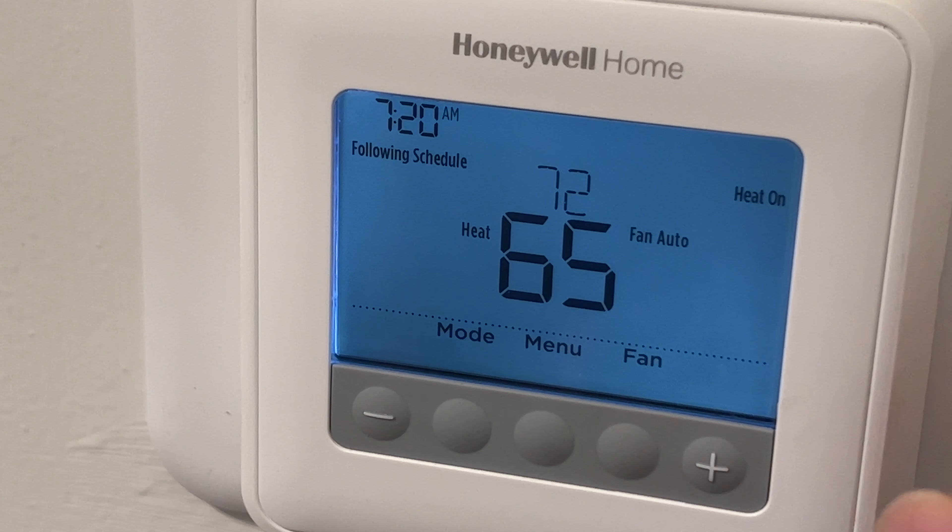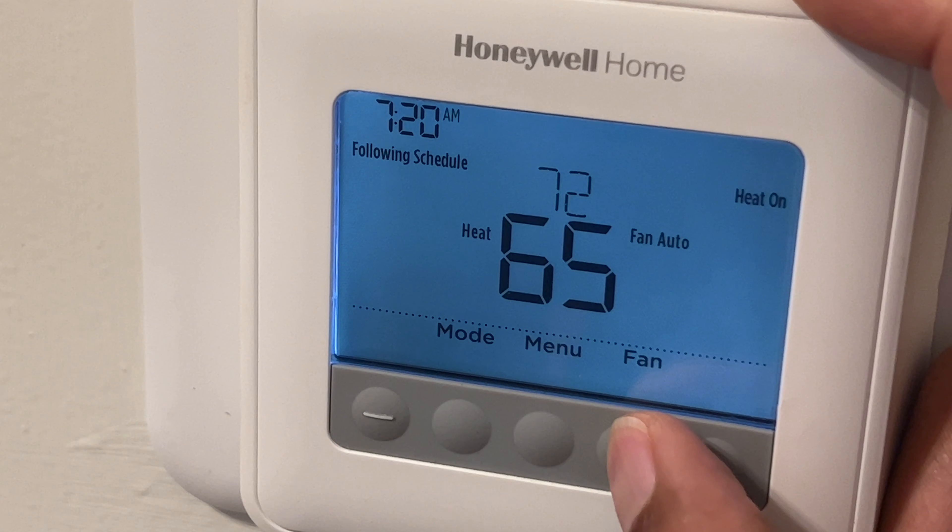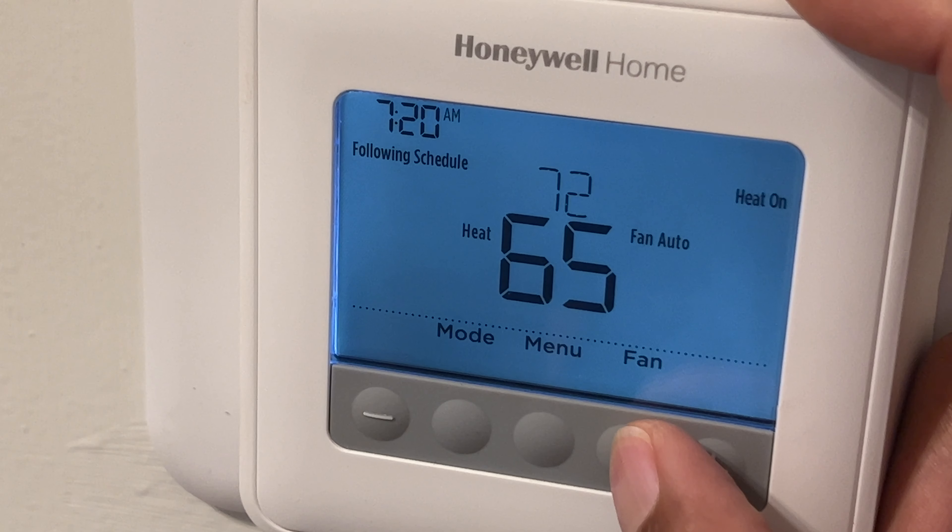The first thing I'm going to do is go to fan to show you the fan controls. By simply pressing that, the fan is on. The options are fan on and fan auto. When you have the fan on it's constantly running; when you have fan on auto, it turns on when the heat or air conditioning turns on.